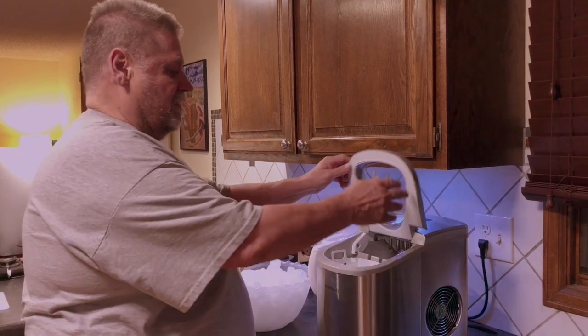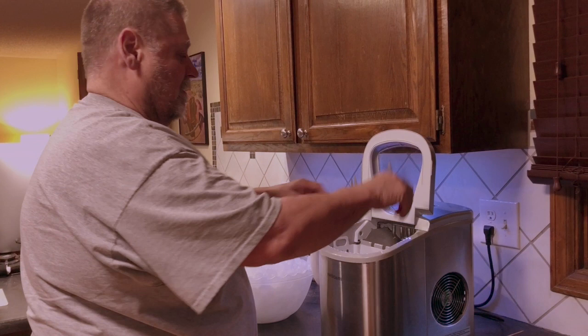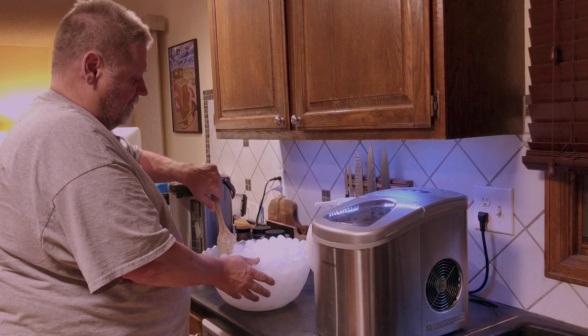I take the cubes out of the ice maker. Usually I turn them around like this so that they'll drain a little bit — I already did that. Then I just pour these in here. And then I take my spoon and I stir this. I use wood so it doesn't react.